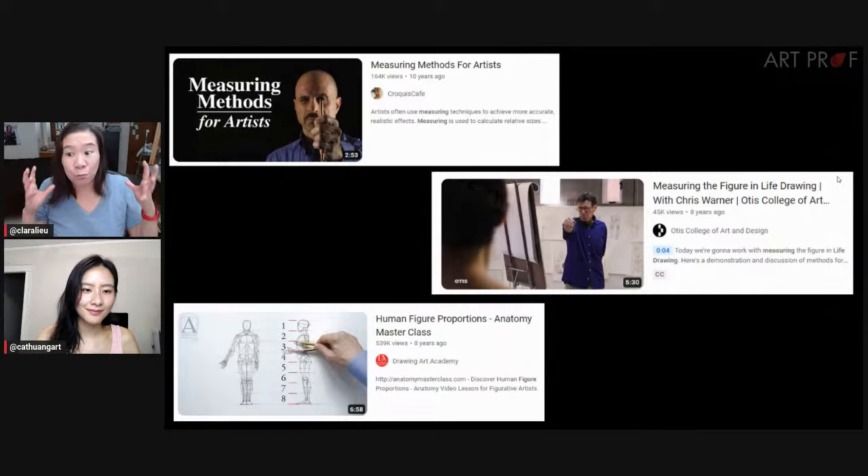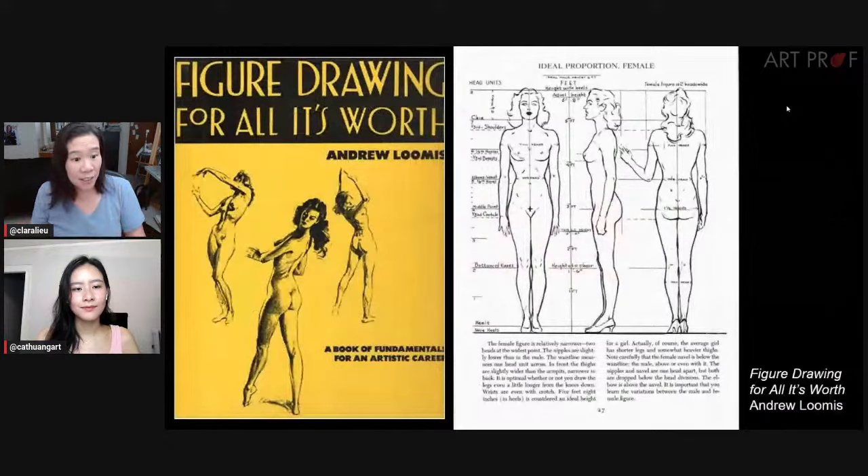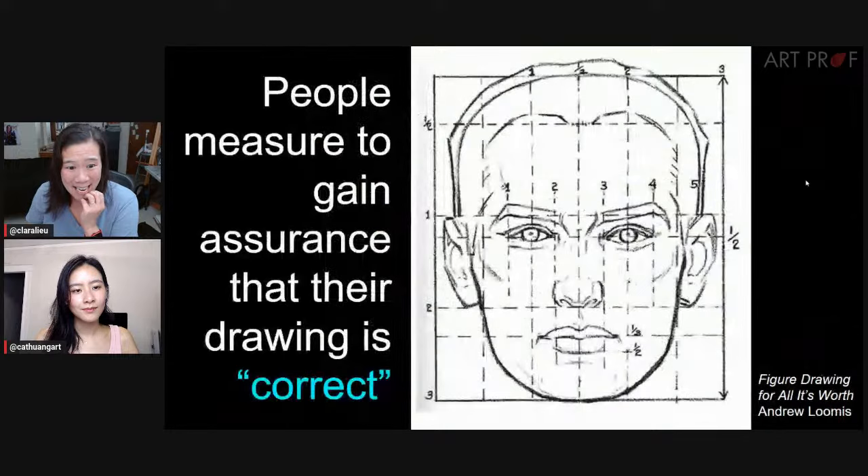Measuring the figure is really common. It's a system that's taught all across YouTube. Probably the person who really pushed it is Andrew Loomis and his quintessential figure drawing book, 'Figure Drawing for All It's Worth.' But we're going to tell you the opposite — we think it's a big mistake. My theory is that people measure the figure because they want assurance that their drawing is correct.